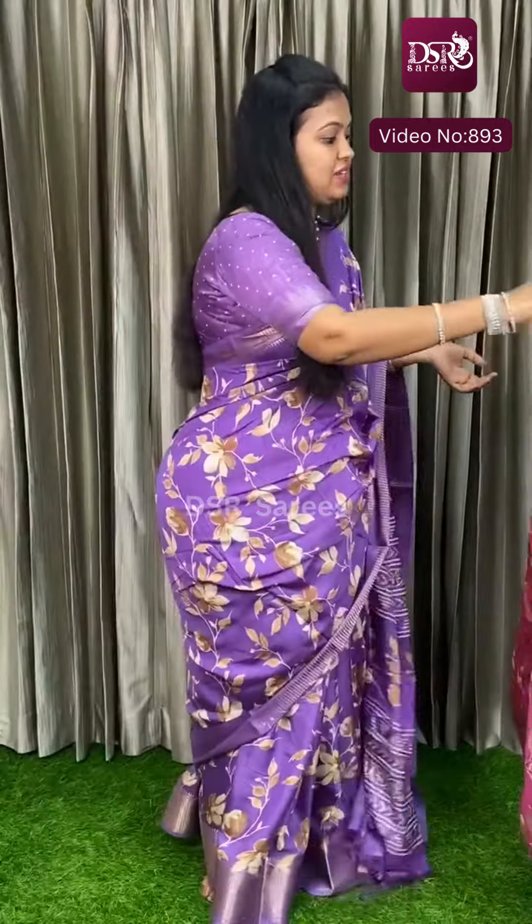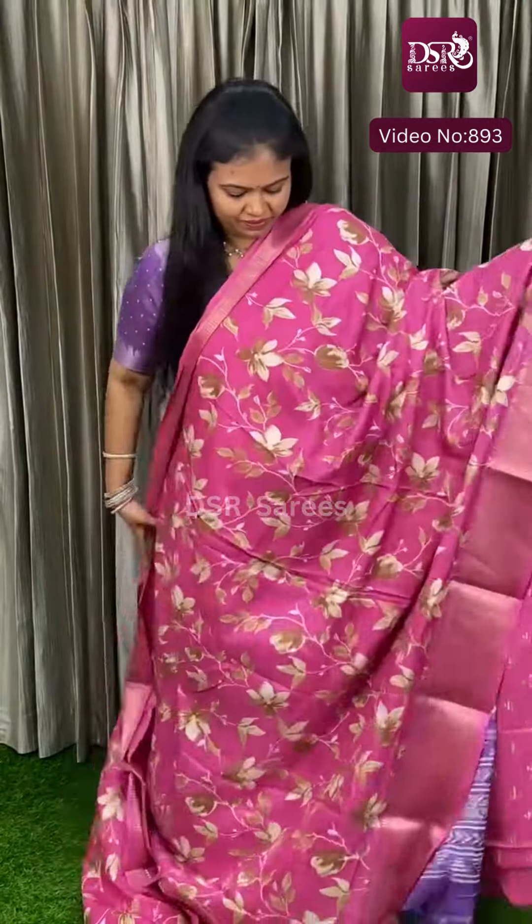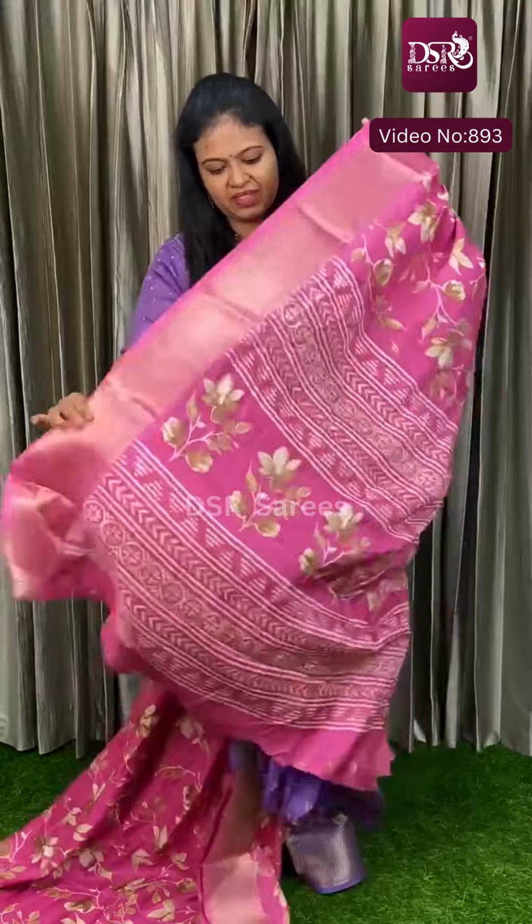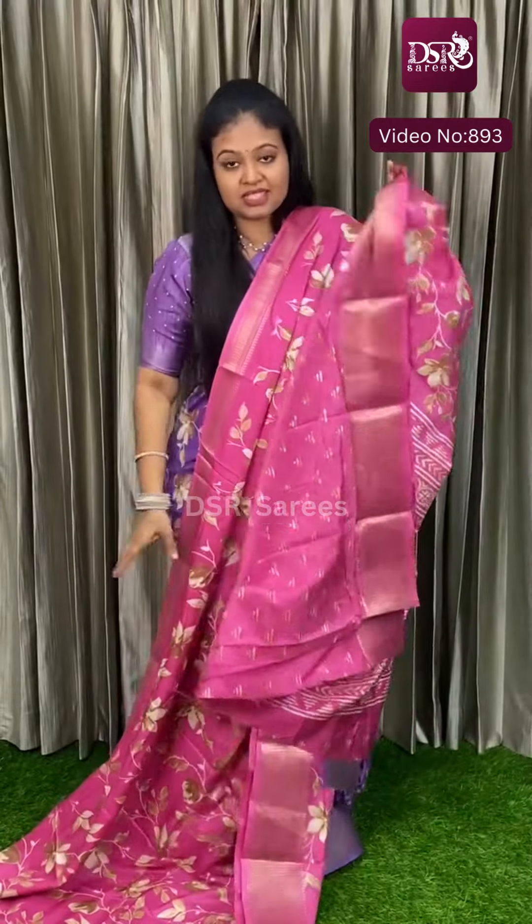Next color is Dark Pink. As you can see, it has a very pleasant metallic tone in dark pink. This is the Pallu, and this is the blouse, at just 700 plus shipping.